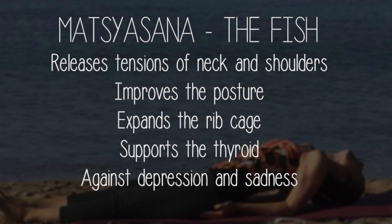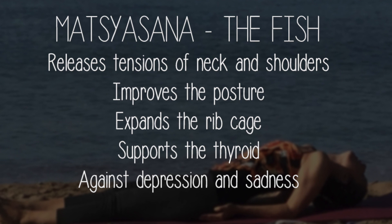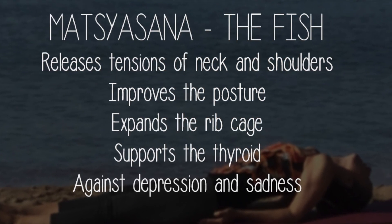The fish yoga pose helps remove the tensions of the spine, of the shoulders, and the neck. It corrects the tendency to hunch the shoulders, helps expand the rib cage, by improving the breath.